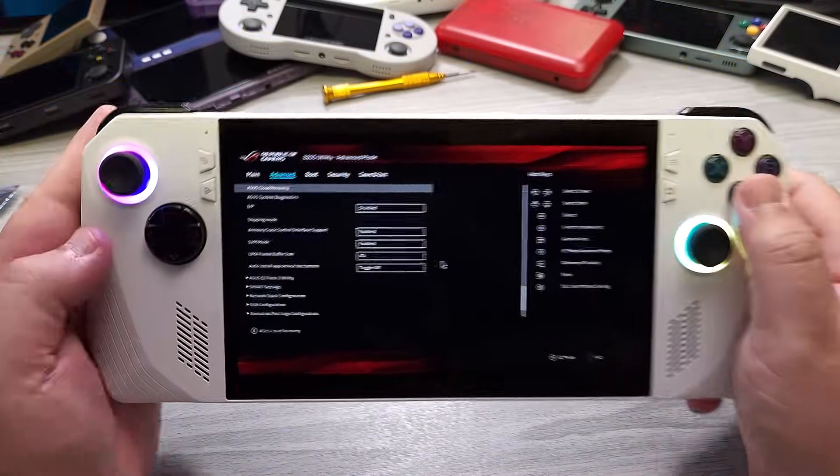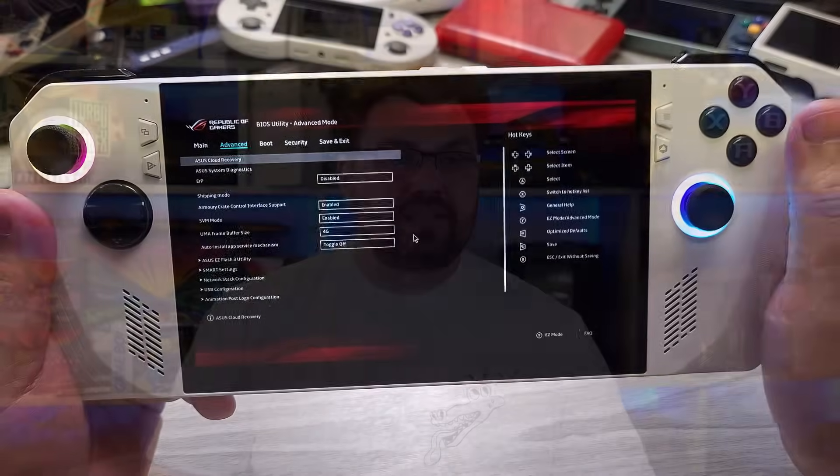Hello everyone, my name's TheFox, and in this video we're going to be showing you a pretty quick video on how to upgrade the SSD on your ASUS ROG Ally. It's actually really simple. We're going to be using ASUS's own cloud recovery tool that's built into the BIOS of the machine itself.